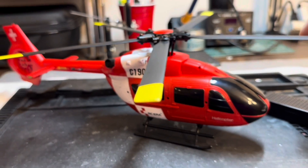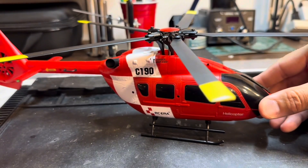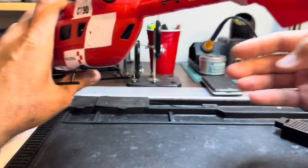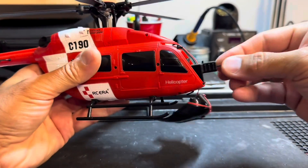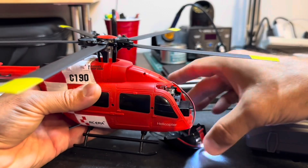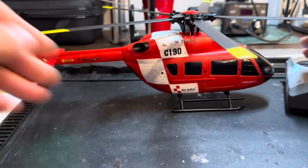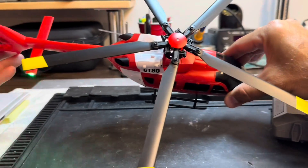This is a short video to show two calibration methods on these RCERA helicopters. This is the C-190 helicopter, which is a replica of the Airbus H-145 with a fenestron simulation fan in the back. It was recently introduced by RCERA and has five blades just like the real H-145 — a beautiful model.